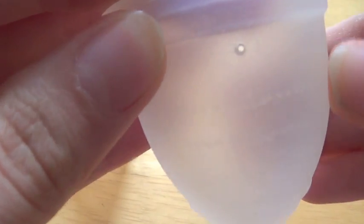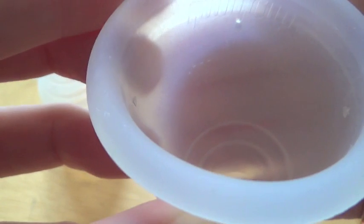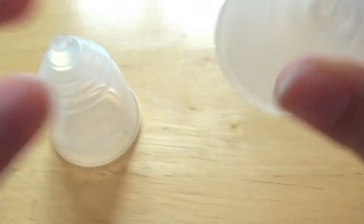There are some measuring lines inside the cup. I think you can see that there — they say 5, 10, and 15 ml. This cup holds around 25 millilitres.